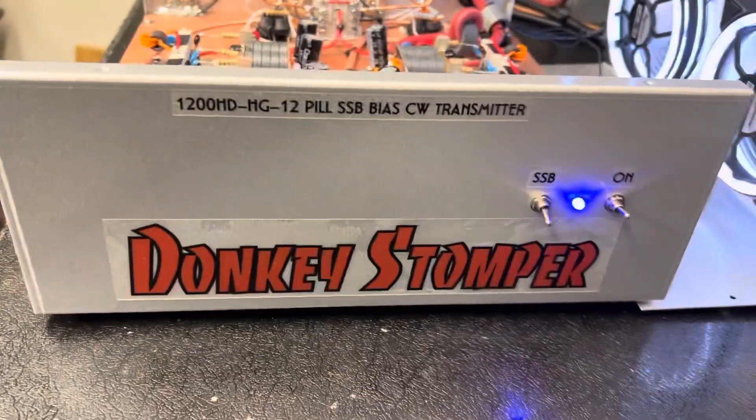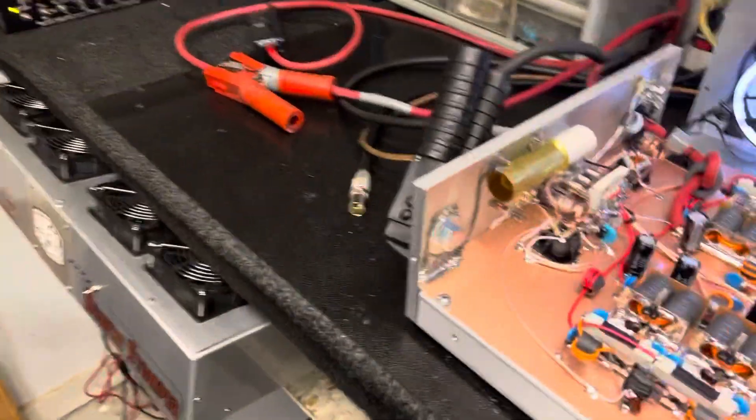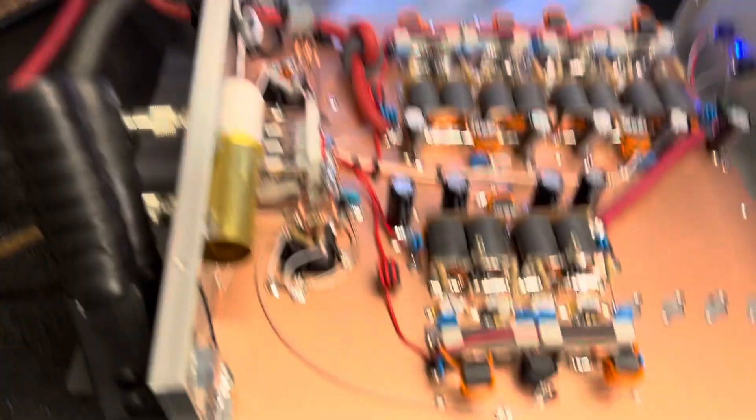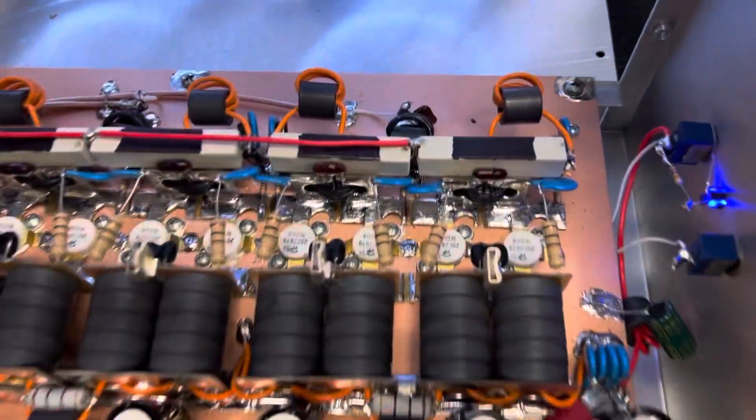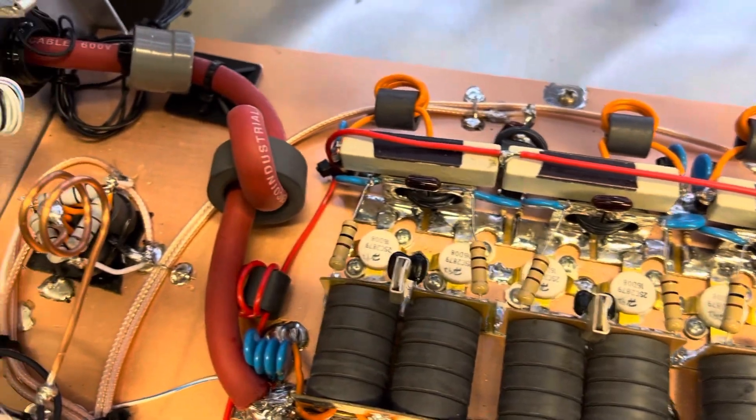Alrighty guys, we got a 1200 high-drive AC 12-pill sideband bias CDW transmitter. Spent a little longer building this than I meant to — 12 pills, sideband bias. I'll let you look at the work, y'all can check him out here.